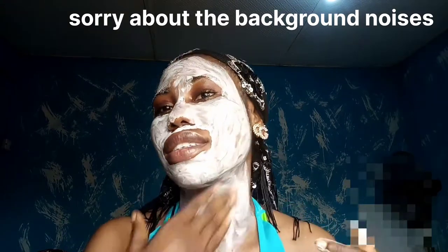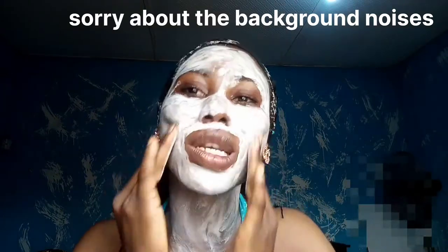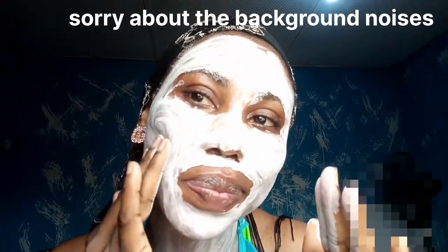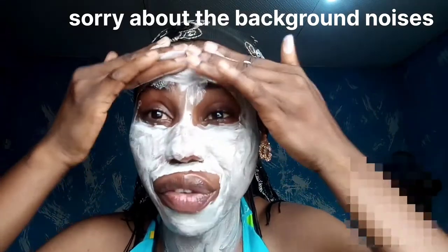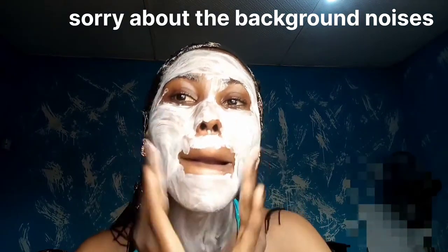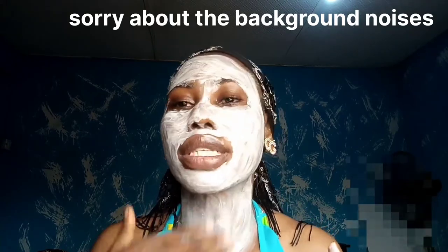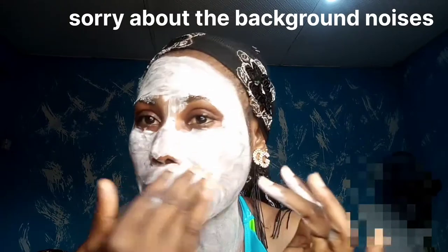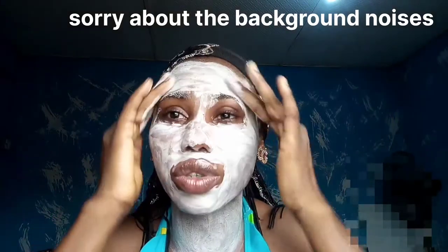Imagine going out like this, guys. For one, it is very greasy — like very greasy. We're going to leave this for about 15 to 20 minutes and then I'll come back to show you guys what it looks like.